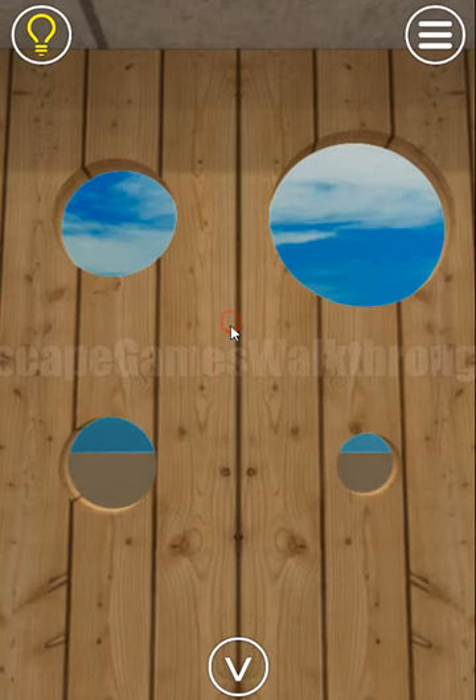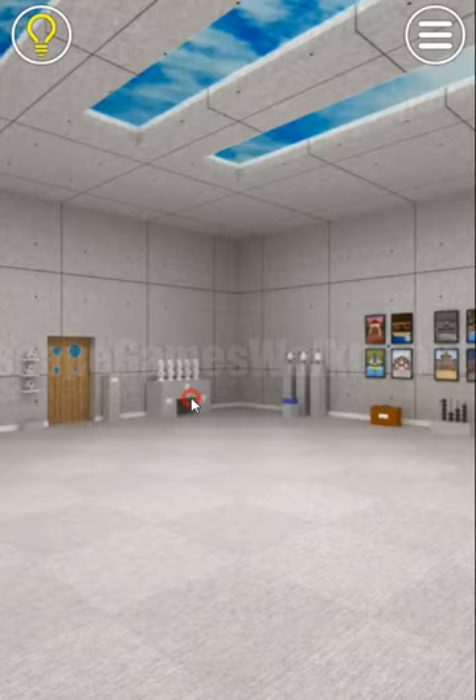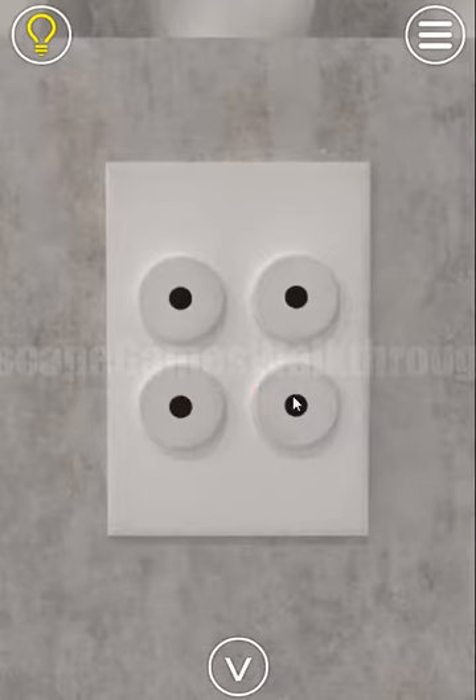The first hint is shown on this door — we have four circles of different sizes. We need to set them here: the smallest, then second, third, and the biggest.